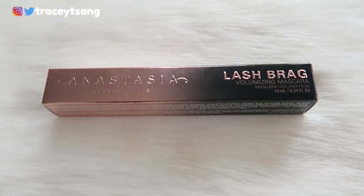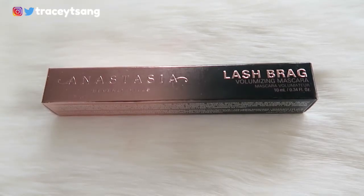Hello darlings and welcome back to my channel. Today we're talking about the Anastasia Beverly Hills Lash Brag Volumizing Mascara. I absolutely love the packaging — on this side we have a discussion about the product, and on the very back we have the ingredients listed.